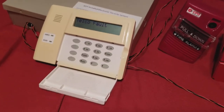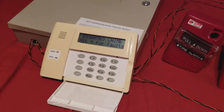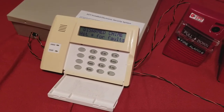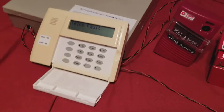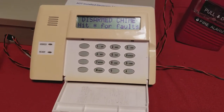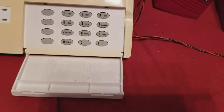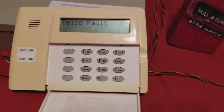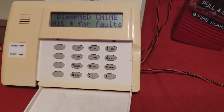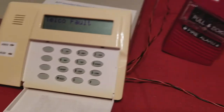All right guys, let's go ahead and do some testing here. This is going to be ADT SafeWatch Pro 3000EN System Test 2. So, on the keypad you have your telco fault and disarmed chime — that's a head start for faults. I'm still missing some resistors for it, but I'll eventually get around to finding some for it and for my fire guard panel.